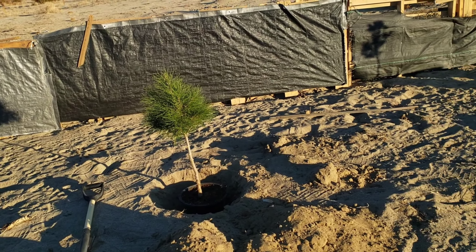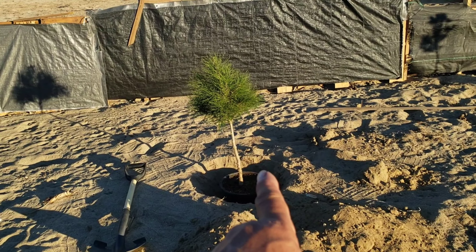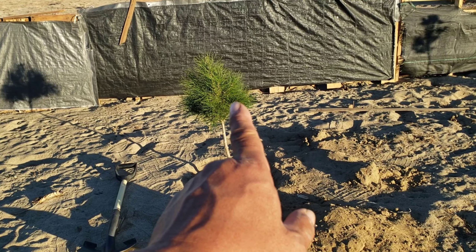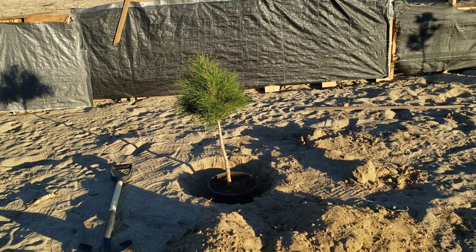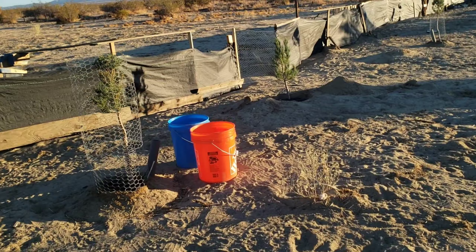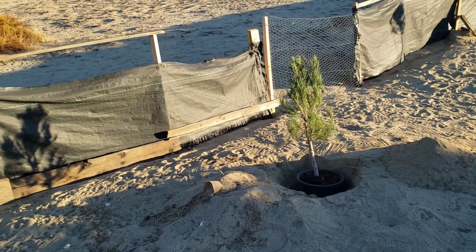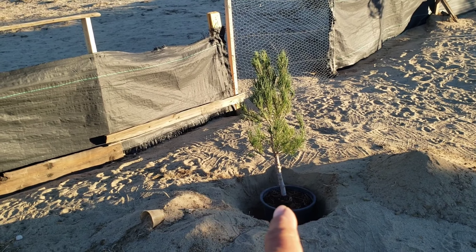I trimmed the lower part of the tree because I want all the energy to go to the top so it'll grow bigger and faster. The other one here is the one I exchanged at Home Depot because the previous one died — so this is the new one.